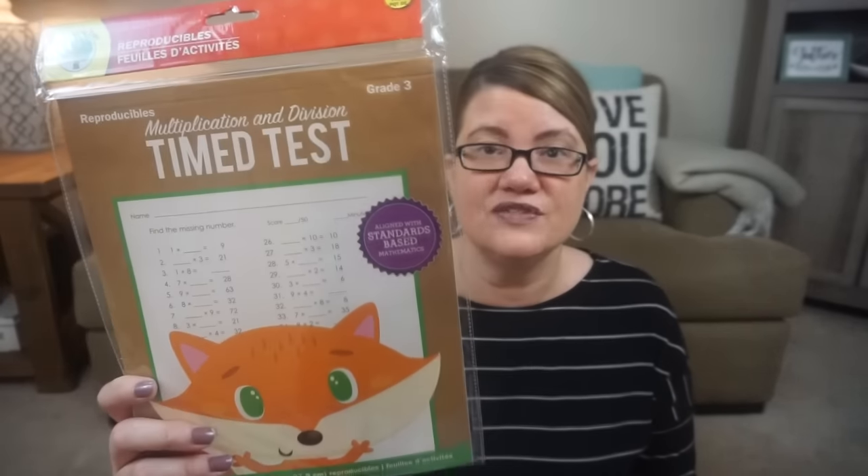I got some pen supplies and pencils, and a multiplication and division time test for grade three — my daughter is in second grade, so it's more for her. Just fun to do little activities and have them on hand. Dollar Tree also has these cute erase paddles — two-sided, really fun to use for some kind of game activity.